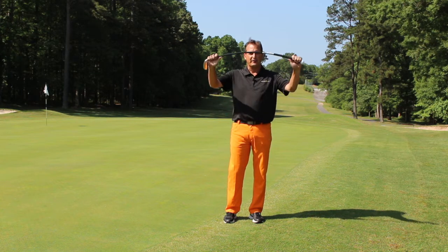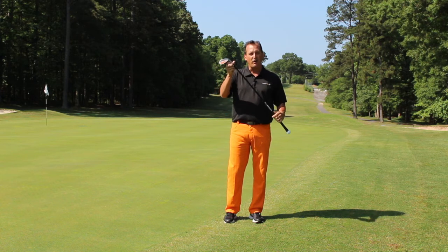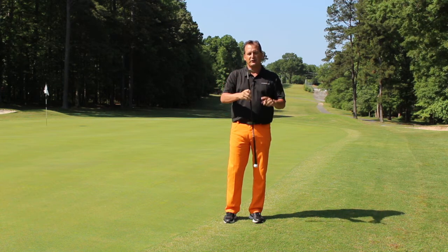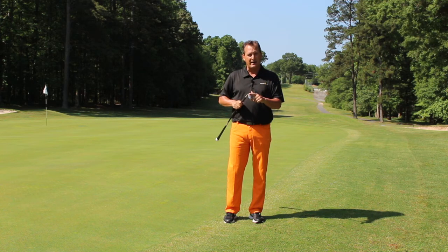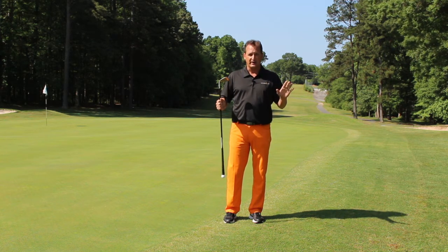First off, we've still got the Orange Whip Flexible Shaft. It's counterbalanced, and instead of an orange ball, we've got a club head. It's a 56 degree loft with 12 degrees of bounce, and it's designed for short game shots — just short game shots.